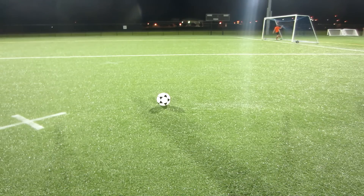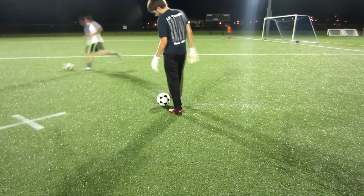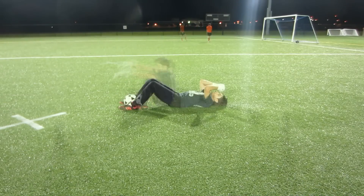Hey guys, today we're looking at how to train when you're by yourself. This happens a lot with goalkeepers. Sometimes you just can't get those people out there to take shots on you, or sometimes you just can't get a coach out there to watch you or to coach you through a good practice.